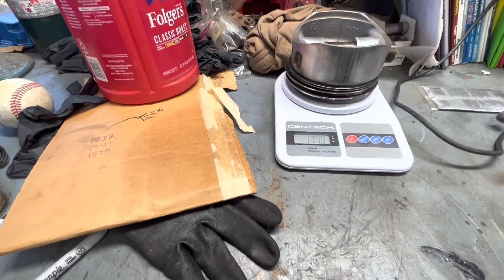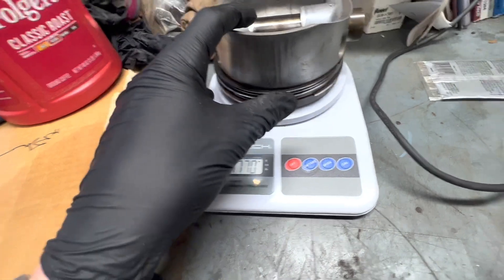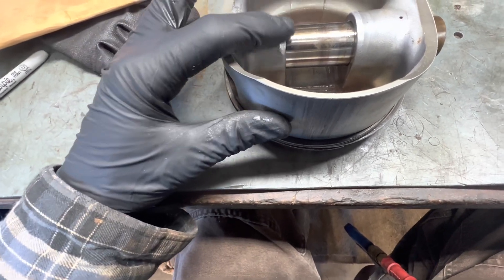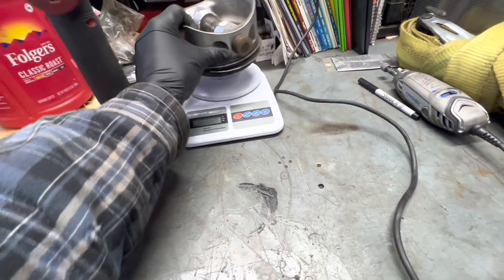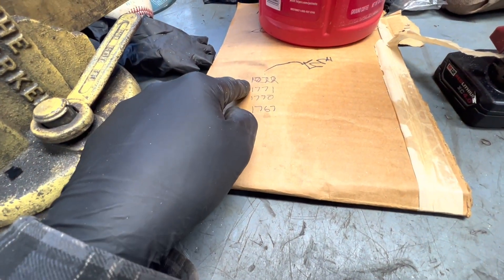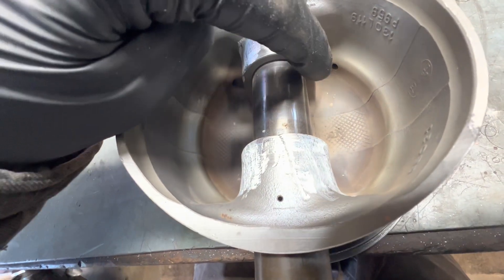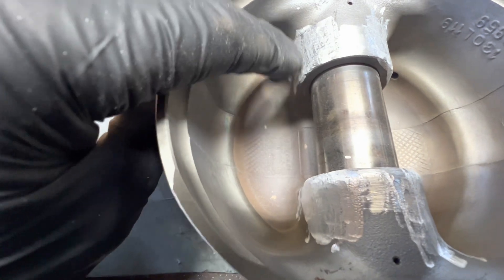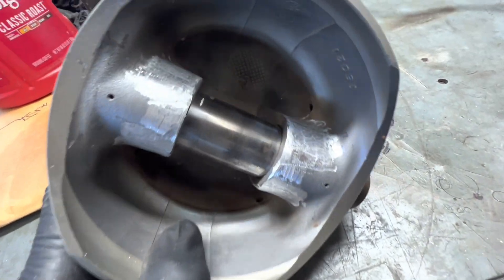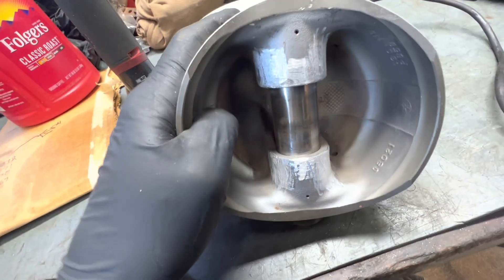I did the exact same thing again and we're still at 1770, which is what I wrote down before — so that was two passes with no change. After more passes we knocked off three grams total. We started at 1771 then settled at 1770, and from there I got aggressive on the edge — really just knocking off the flashing. I was able to go pretty deep but I don't feel like I jeopardized the piston at all.